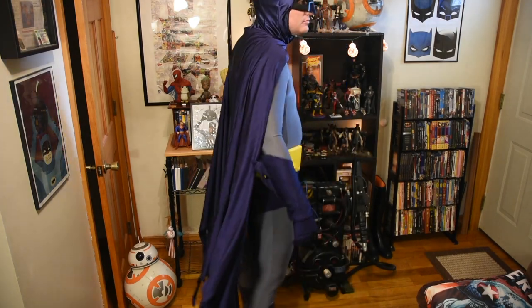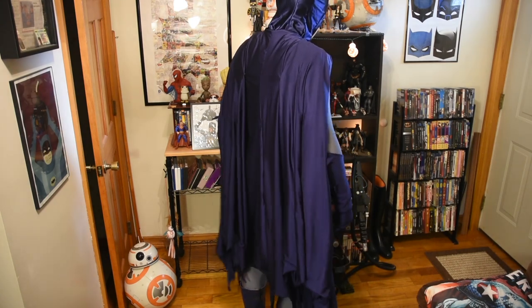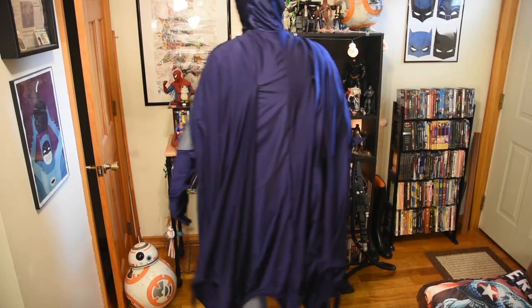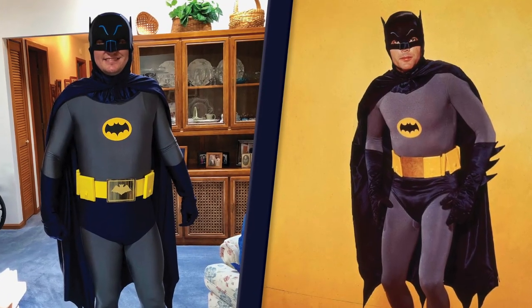Now the only thing left to do is try everything on and see how it looks. Everything turned out pretty great and the fit is good — I didn't really have to make any adjustments from the pattern, which is only one size since it was drafted from the screen-used suit. And just for fun, here's a comparison picture between me and Adam West.